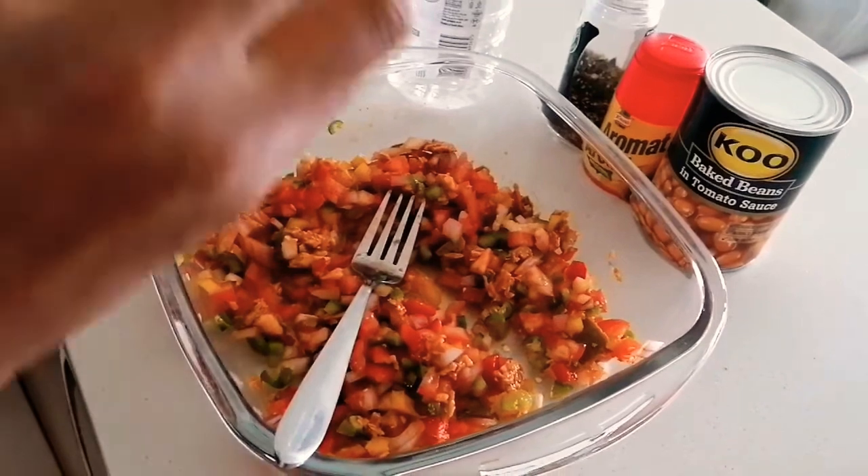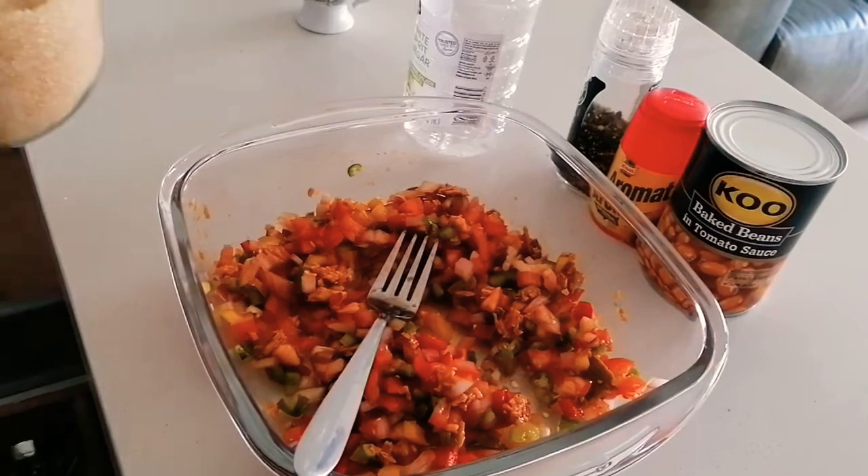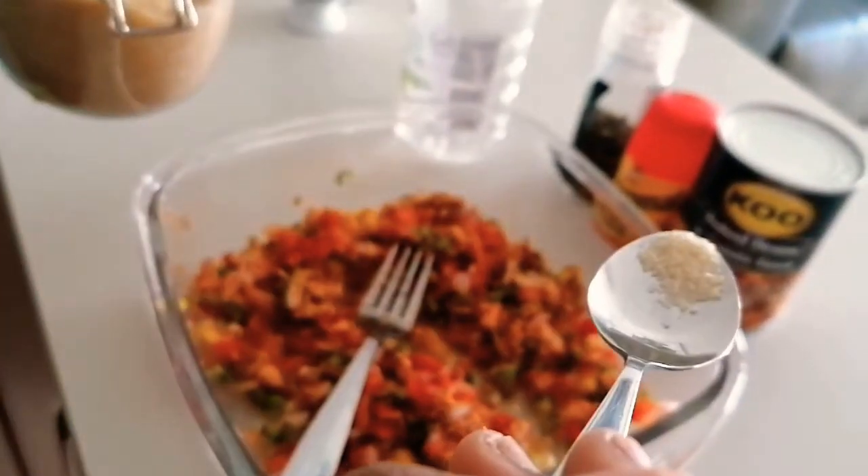Two other ingredients I forgot to put in at the beginning are sugar and vinegar, so I'm going to go ahead and add them after adding the Acha. I'm going in with a quarter teaspoon of sugar — maybe just a little bit more.